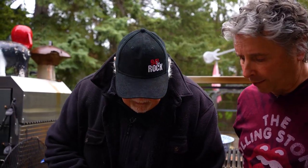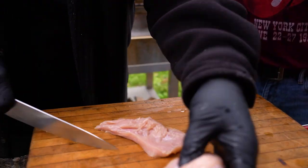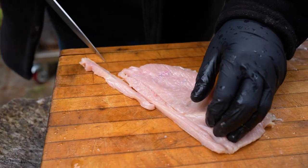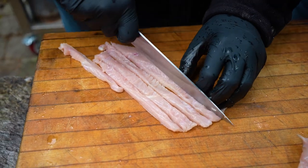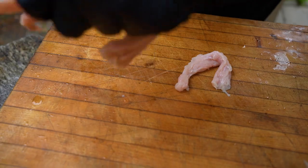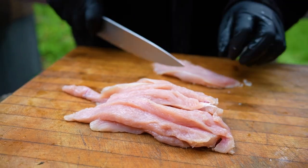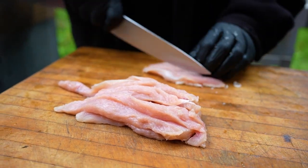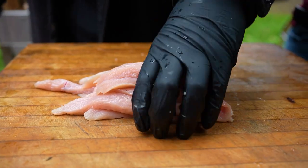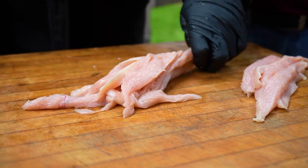Ted explains he wants to add texture to the turkey. He has a boneless, skinless turkey breast, cuts it into strips, then dices it. He notes you can do this same principle with a chicken burger, or even a python burger — a snake burger. People do eat snake. Craig says he's eaten snake but hates them; they scare the living shit out of him.